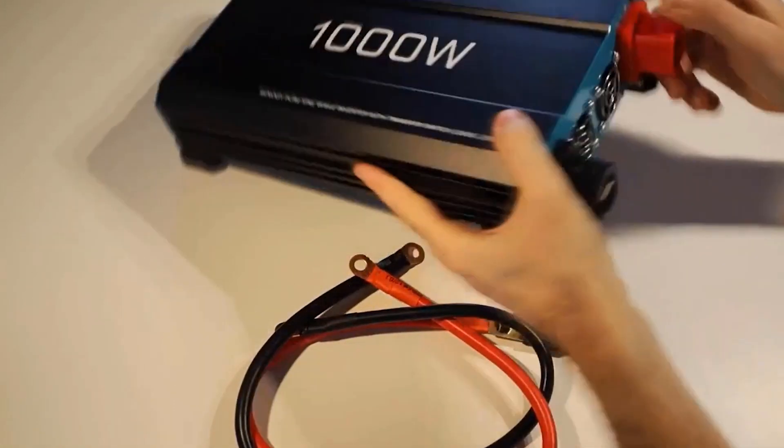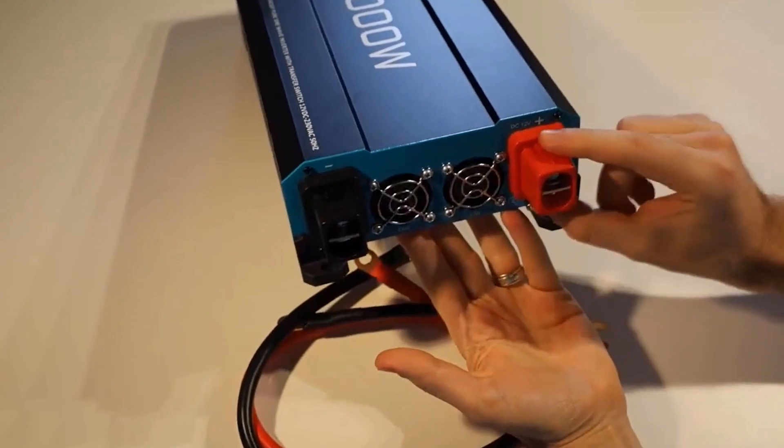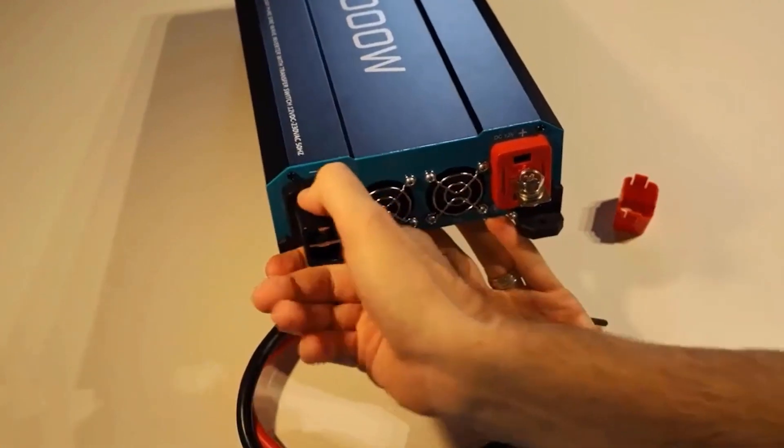Robust and reliable: built to withstand the rigors of mobile and off-grid applications, the Renoji inverter boasts a durable construction that ensures long-lasting performance, making it a dependable choice for your power needs.